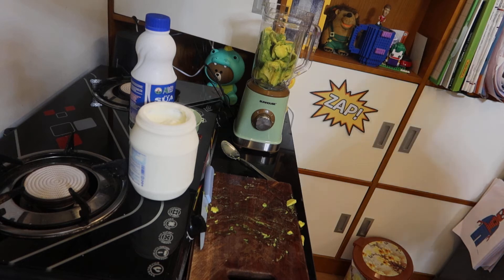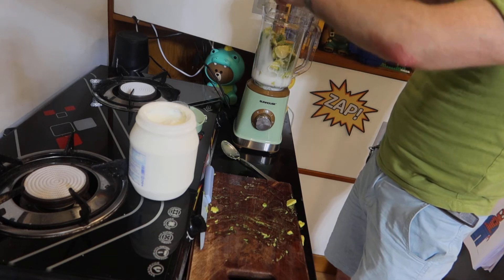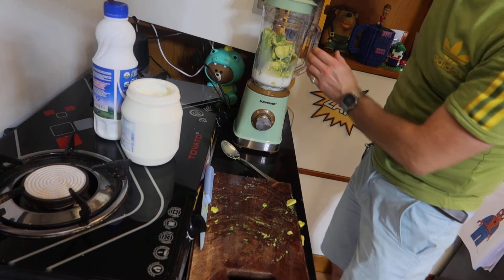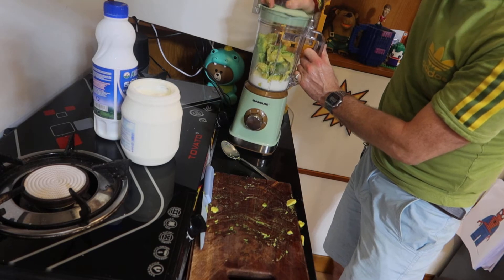Now I'm going to put some milk in. It depends how you want it — you want it kind of thick, smooth. But again, it's your choice, you decide. So I'll put that in. I'm going to close this, just close it like that. If I can do this right, let's see.